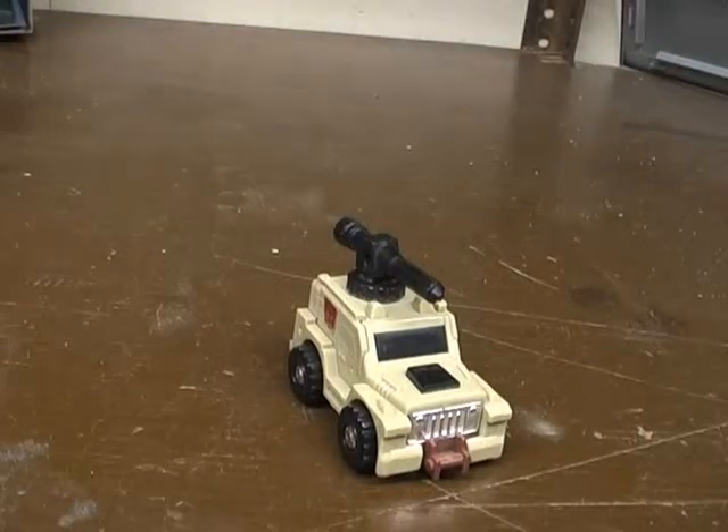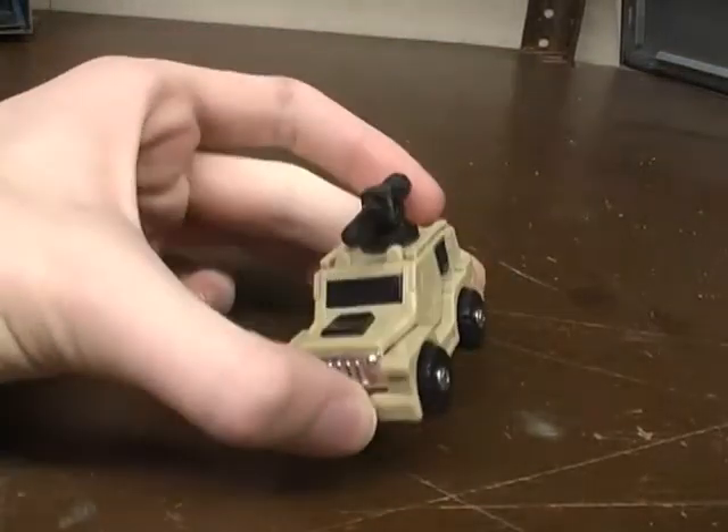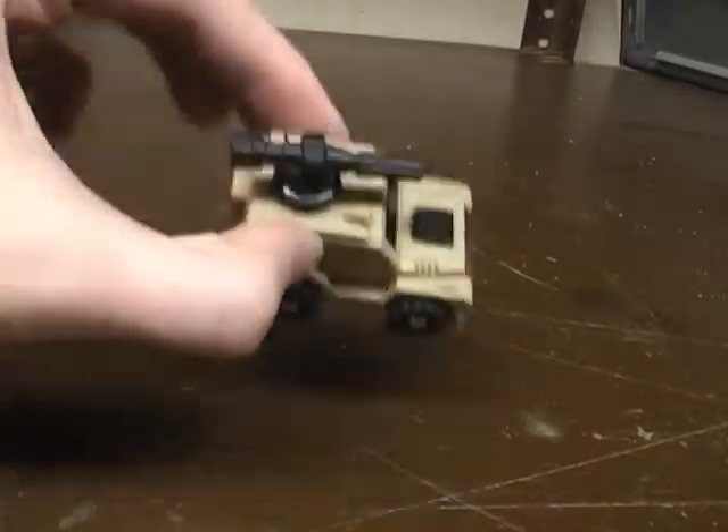Hey guys, Ratchet Reviews here with another Transformers G1 Minibot video review. This time I'm doing Outback.